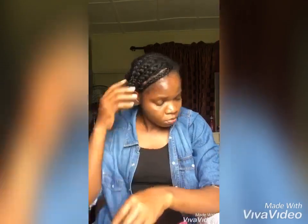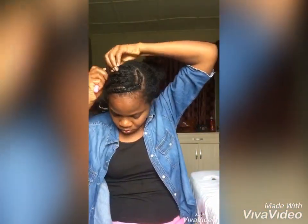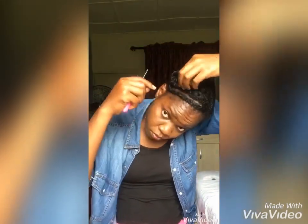Once you're through with the cornrows, use the crochet pin to secure the tips.